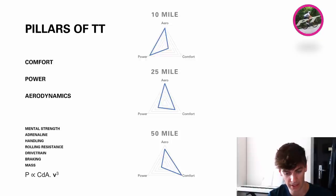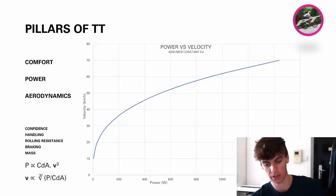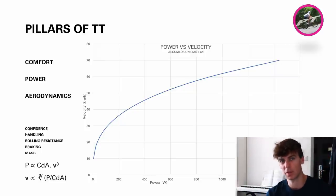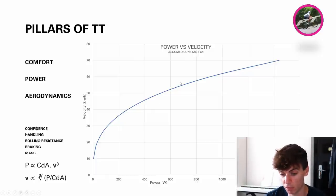I'm going to talk about the art of TTs as I see it, and I do really focus on comfort and power as well as aerodynamics. If we just take aero on its own for a minute — assuming a constant coefficient of drag — you can see that as you add power in terms of going faster on a bike, it's really diminishing returns because of the cube relationship with velocity. Going from 200 to 400 watts, your increase in speed is not huge, and going from 800 to 1000 watts is also diminishing returns.